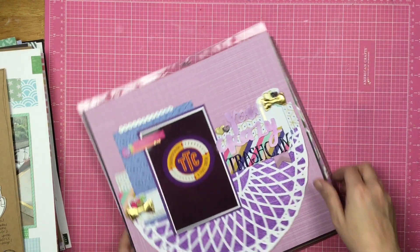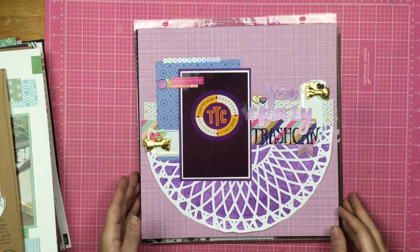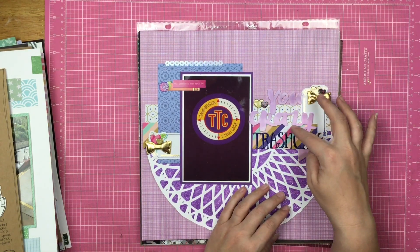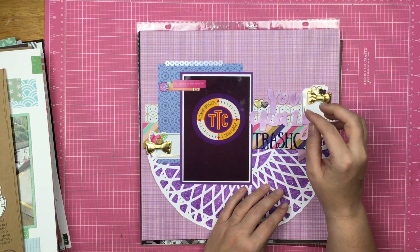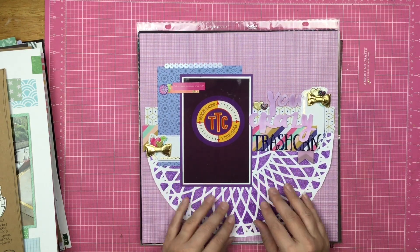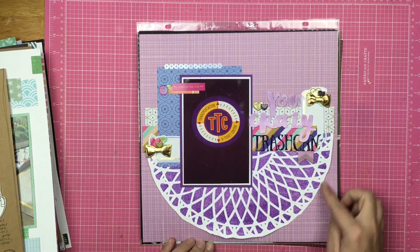Here is a Disney trash can layout. My favorite thing on this layout is the ombre inking that I did on these stickers. This was a Kill a Kit style layout as well. Look at that glitter glaze through the stencil — and then I just cut it out.